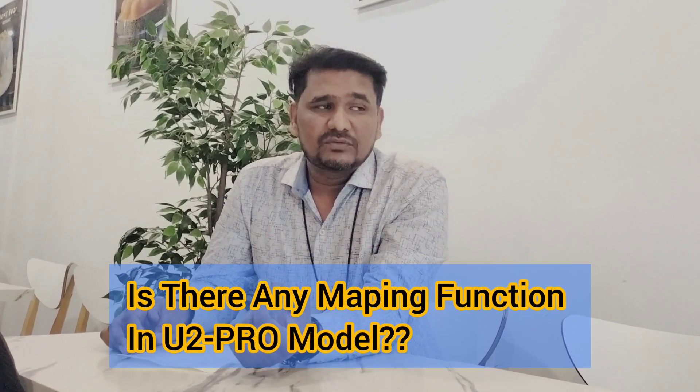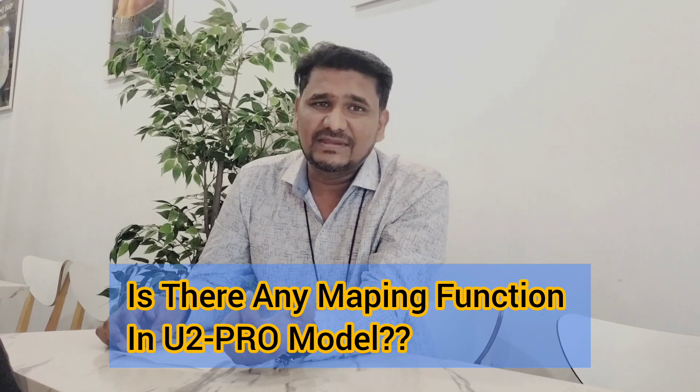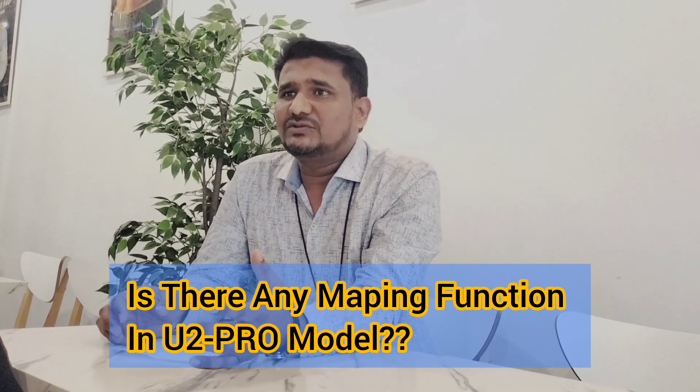One more question from India: is there any mapping feature in the U2 Pro? To be very frank, the U2 Pro is a basic vacuuming robot which can do vacuuming and mopping together — that's all. It works systematically: go straight, come back straight. There is no mapping feature. You cannot block areas, you cannot see where it's functioning, you cannot put boundaries, and you cannot save a map. But it works systematically and will cover almost 90% of your house.